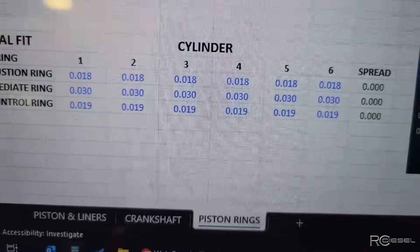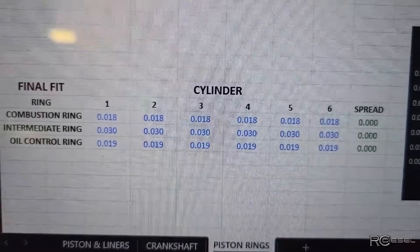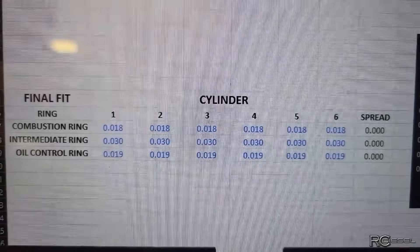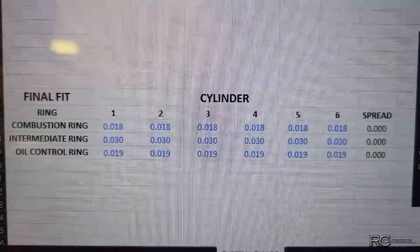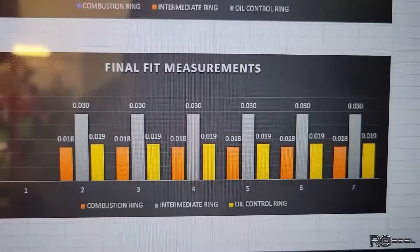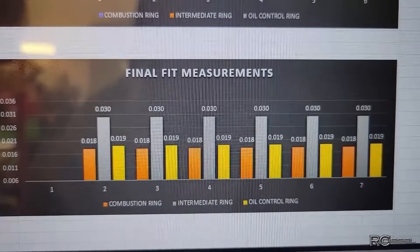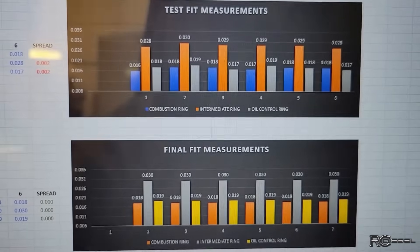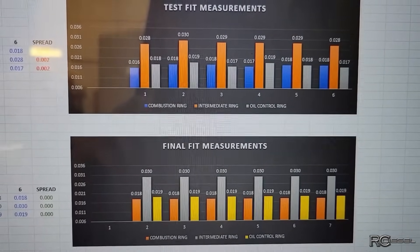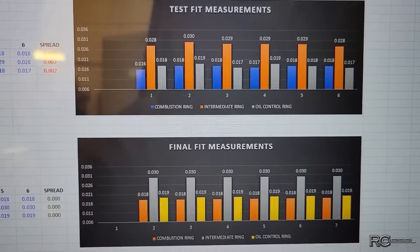So now check these out — that's my new numbers after cutting those rings back and making everything even: 18 thou, 30 thou, and 19 thou. Now our chart is really nice and even, compared to before where it was a little more all over the place. Anyway, that's that.